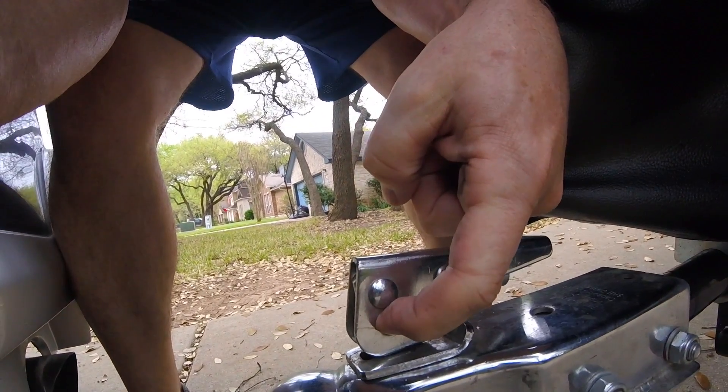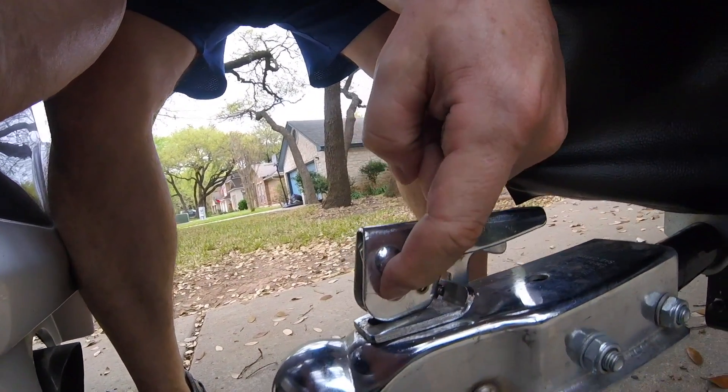When I travel I put a padlock right there as well so they can't steal the hitch, and I've got a lock on the one underneath there too. But I got these — they might be a little too short, let's see.